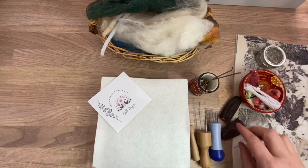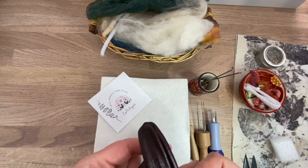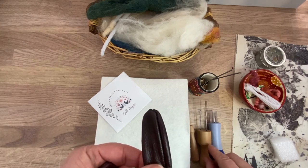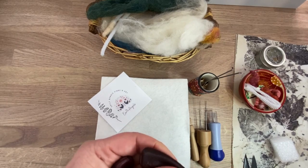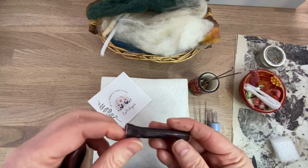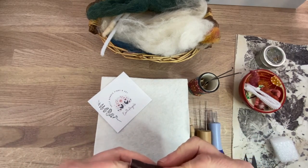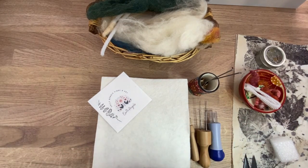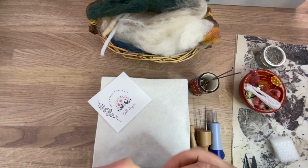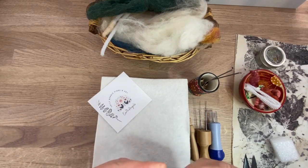The other thing you can have are these — finger protectors. Sometimes when you buy these tools they come included. I tried them but didn't like them very much. I'm a person who doesn't like wearing rubber gloves or a thimble when sewing. The idea is that when you're needle felting they'll save your fingers. I ditched them quite early on as I just found they bothered me a little bit.